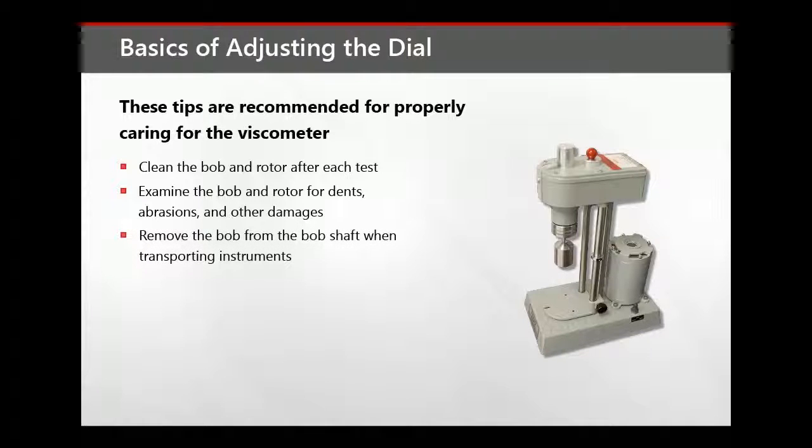Always remove the bob from the bob shaft when transporting the instrument to avoid bending the bob shaft.